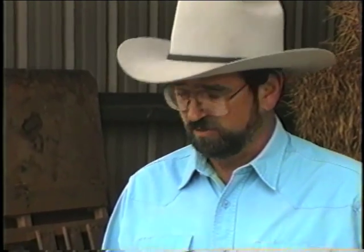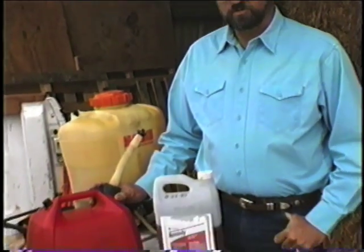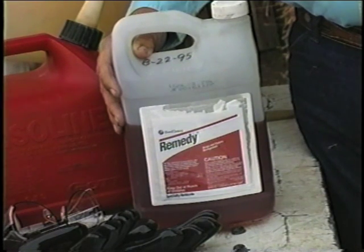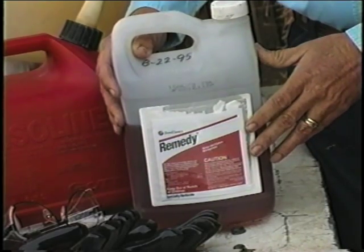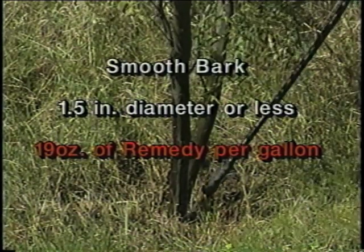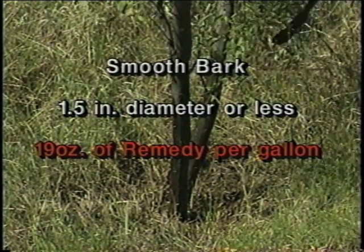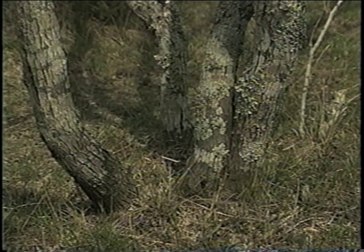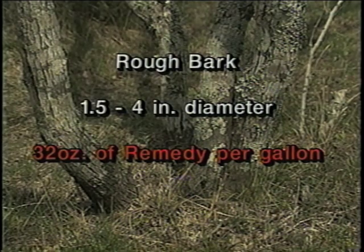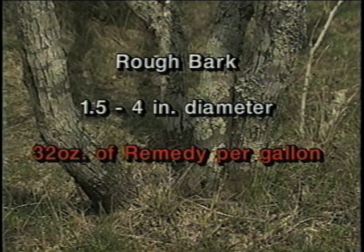Mixing for the stem spray method is both easy and safe. There are only two components: normal diesel fuel oil and the herbicide Remedy. The only decision you have to make is what concentration of Remedy to mix with diesel. If you're treating smooth bark mesquite that's less than one and a half inches in diameter, we recommend a 15% concentration. If you're treating rough bark mesquite that is larger than one and a half inches in diameter, we recommend the concentration be increased to 25%.